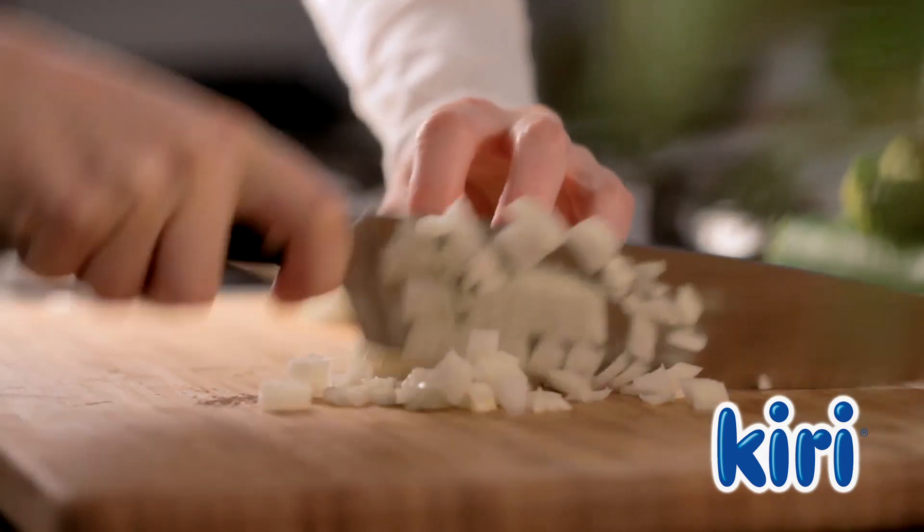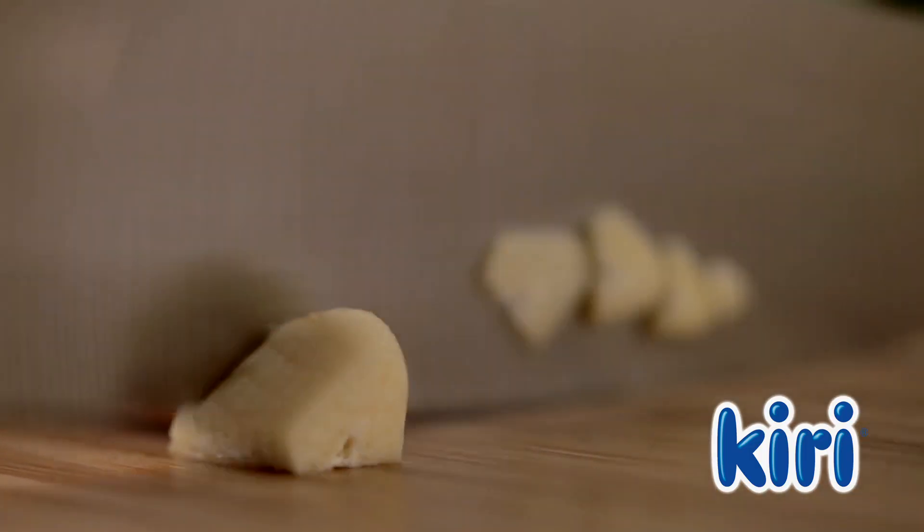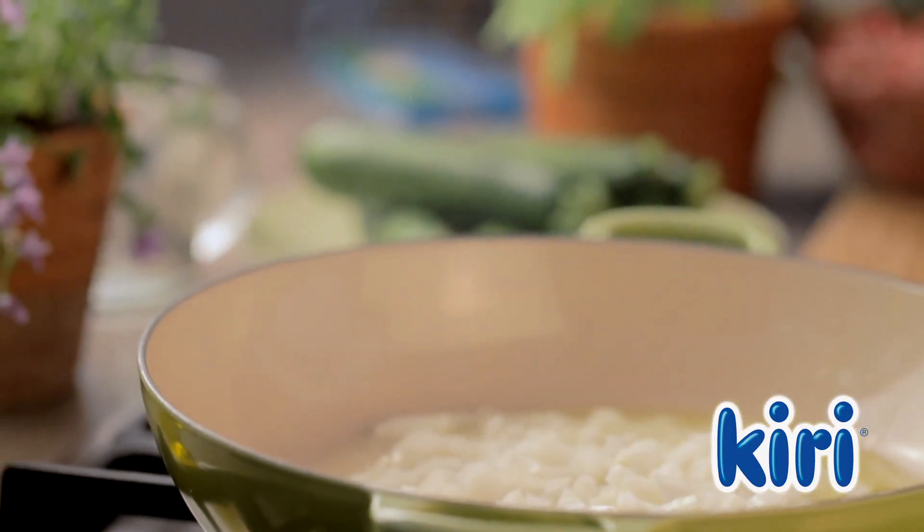Let's begin by finely chopping up a big onion and mincing two cloves of garlic. Now heat the olive oil in a large pot and sauté the onion until it becomes golden.